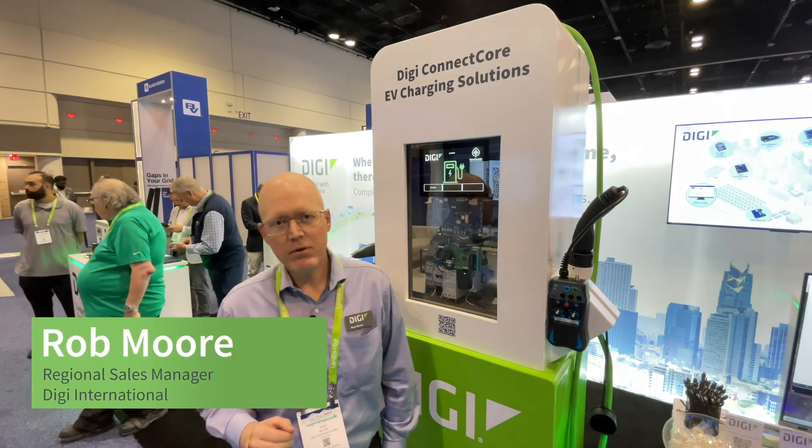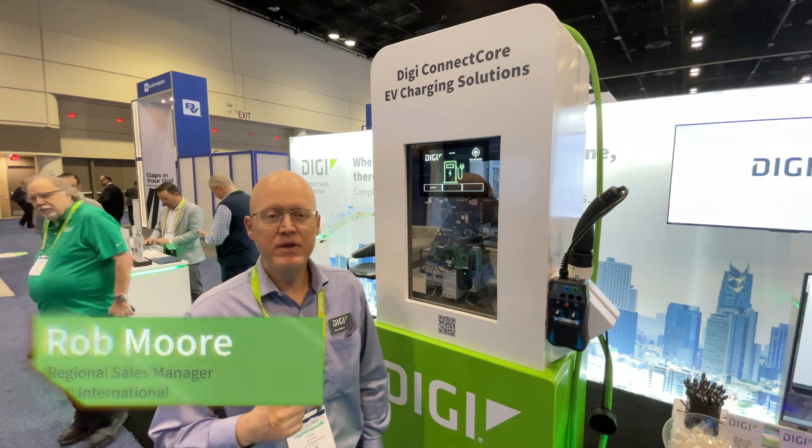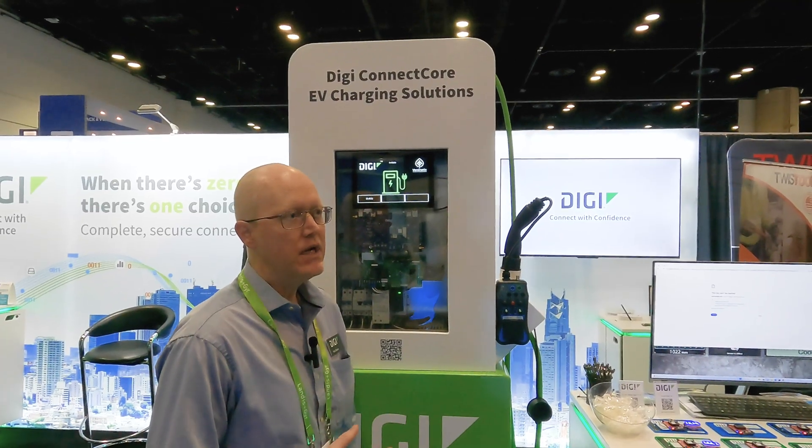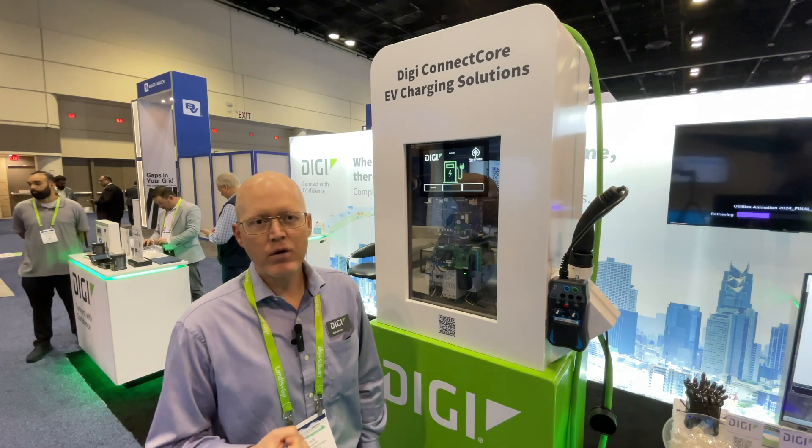This is our EV charging demo. Digi works with a lot of customers within the EV space — companies that are building their own EV chargers. We provide an OEM solution to implement, power, and run that.